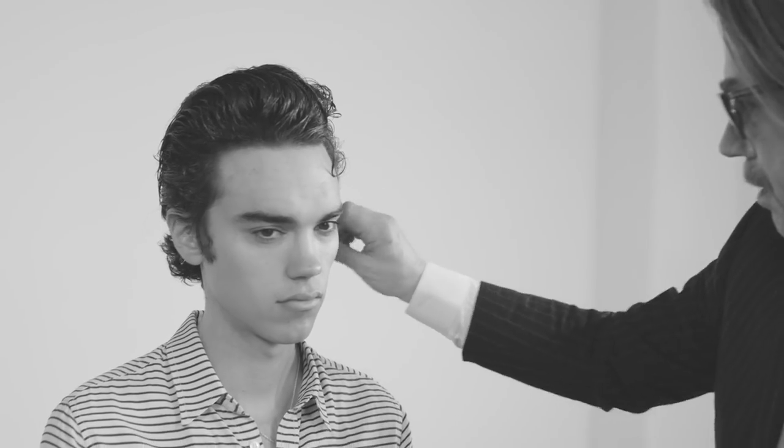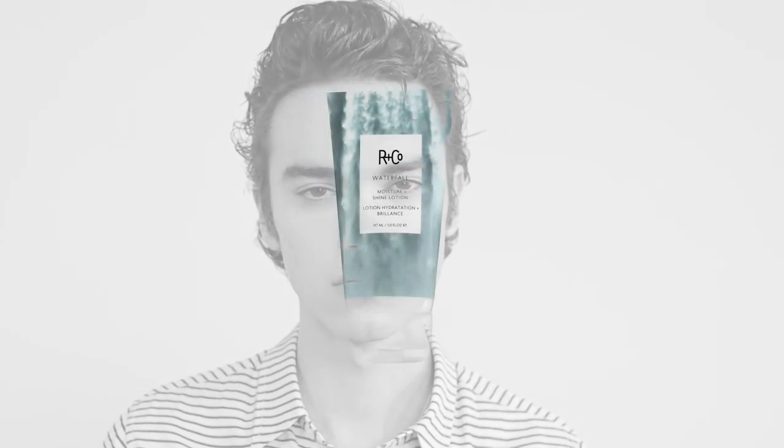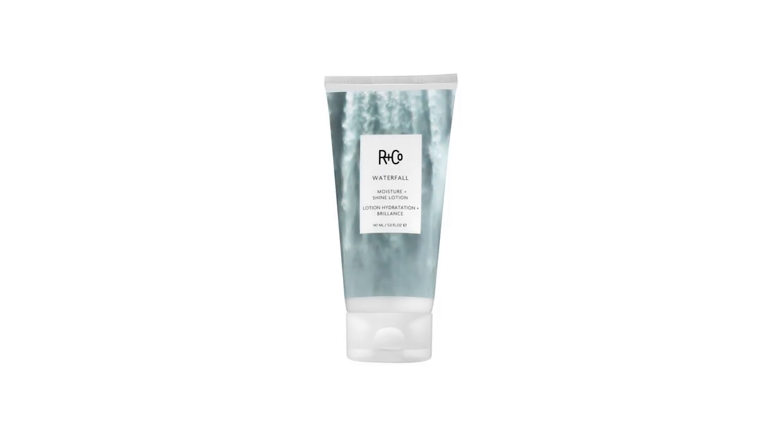And if you look at Max, it's kind of like a young Bruce Springsteen. By the way, all of our products are made in the USA — born in the USA, I guess so. That's the second look on Max using Waterfall, which is our Moisture and Shine Lotion for medium to fine hair. Hope you enjoy it. Thanks very much for watching.